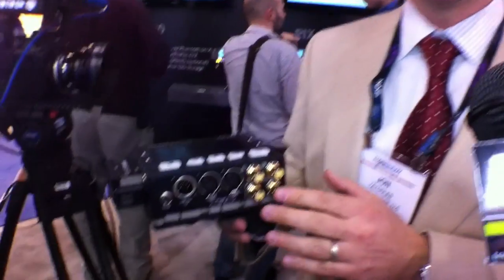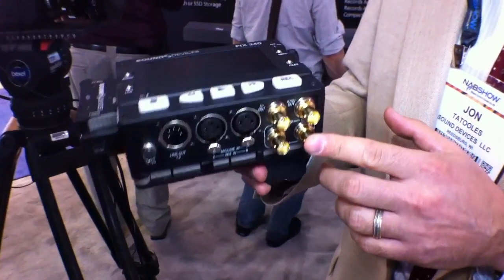The PIX240 and the PIX220 — the PIX220 is its baby brother, which does not have the SDI inputs. It just has HDMI inputs.